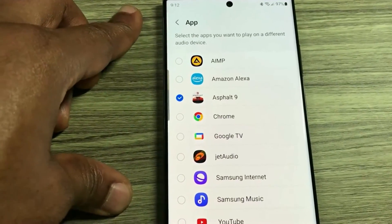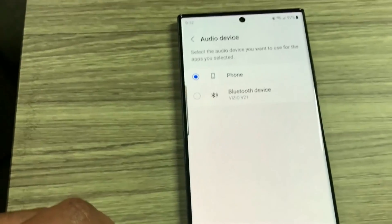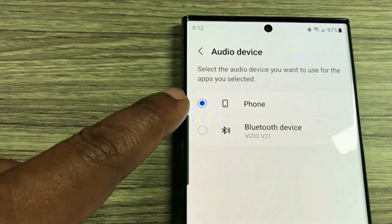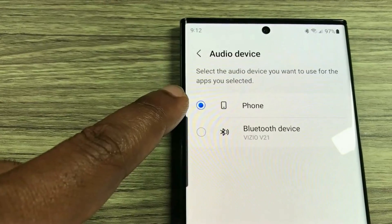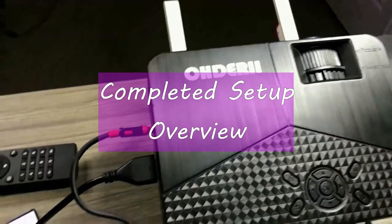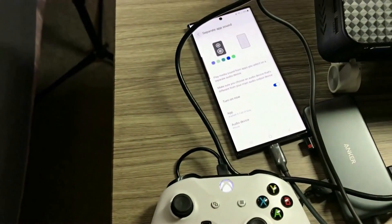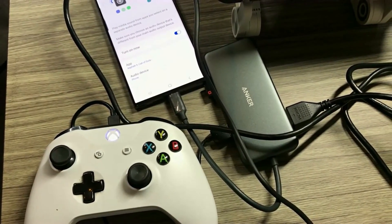You could do it vice versa — whichever works best for you. Come over to Audio Device and you could either select your Bluetooth device or your phone. For the gaming, the gaming is going to be going through the phone so that way I can actually stream it to the soundbar. So I have my phone connected here and this is what the setting looks like — it's a very simple setup: your projector, your Android phone, your gaming controller, and your USB Type-C extension ports.